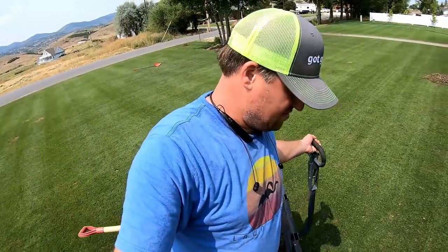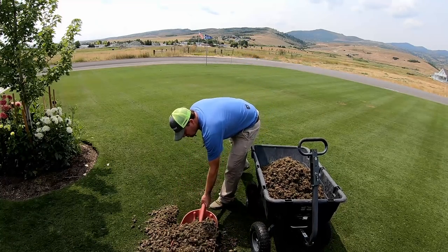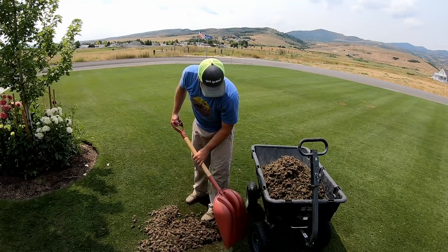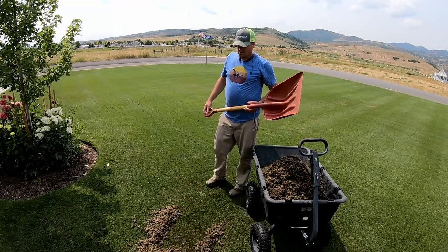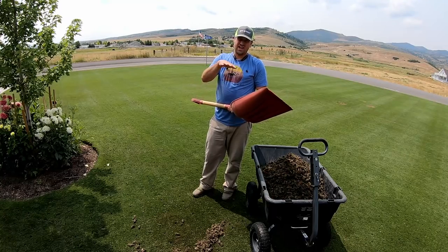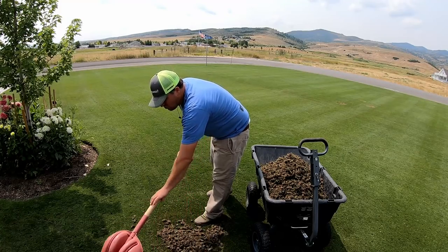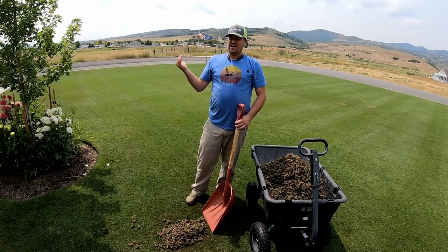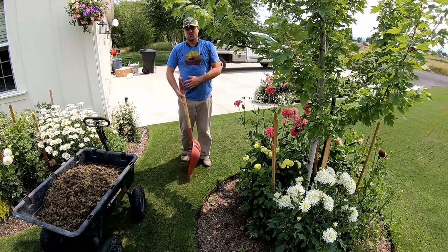The question is: why do core aeration like this — why pull plugs? Because this lawn is so thick and dense, cut so short, that water has a hard time getting down to the roots. It's so thick that water will actually run off rather than soak down. The core aeration makes little pockets for water to come down, and the roots can grow down and grow longer as well.